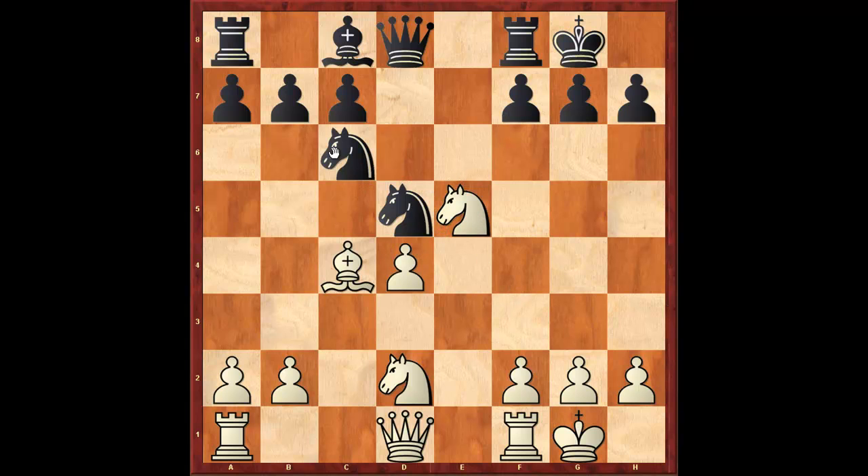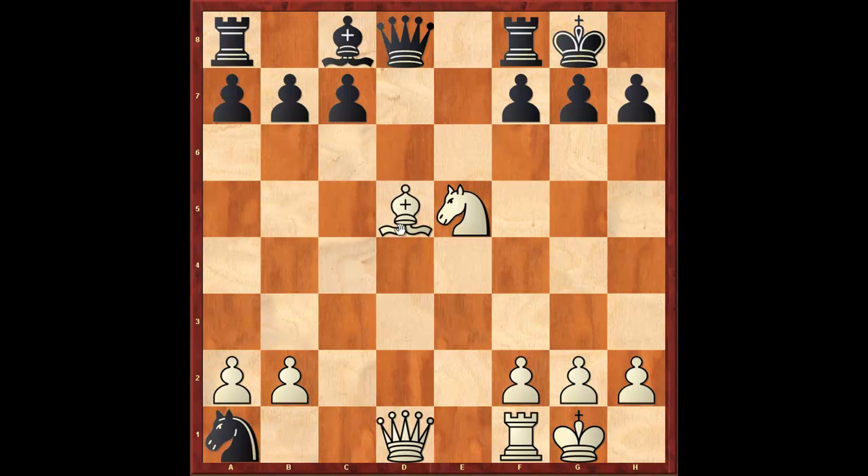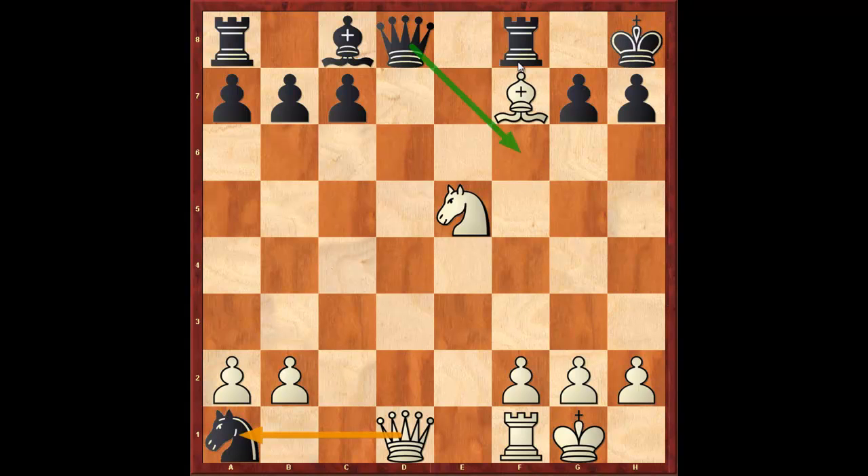The amateur played knight to d5. Capablanca captured on b3. And then the amateur surprised Capablanca with knight to b3. Knight takes b3, bishop takes d5, knight takes rook. And after bishop takes f7, Capablanca was in trouble. King h8 — he can't capture the rook because the queen on d8 hangs. He can't capture the bishop. Queen h5.